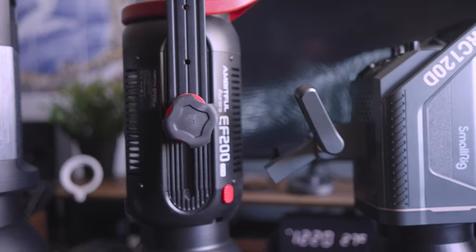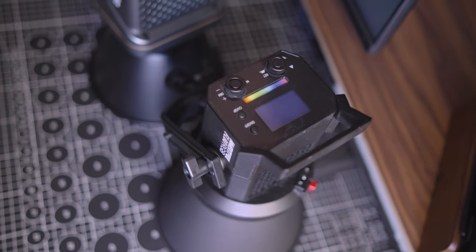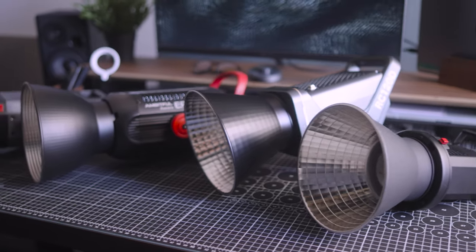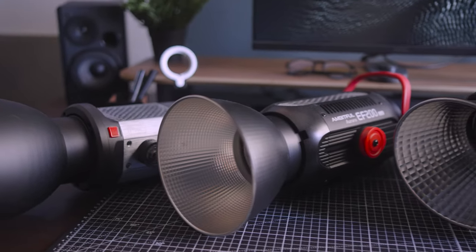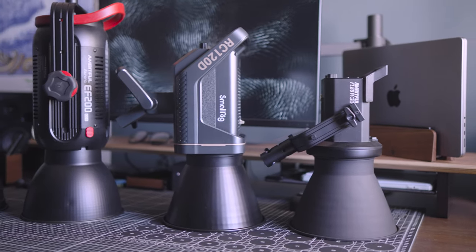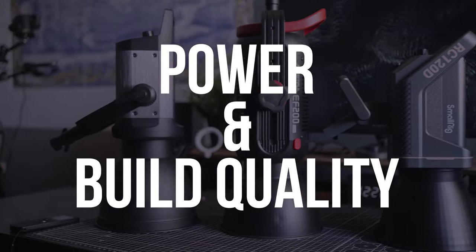There are just so many options for these lights, but not everyone needs a carrying case because the light will never leave their studio. Some never need all that power or RGB capabilities. When you know what you need and most importantly what you can live without, then you should pay very close attention to the following two things: light power and build quality.